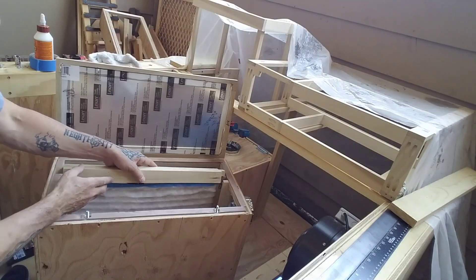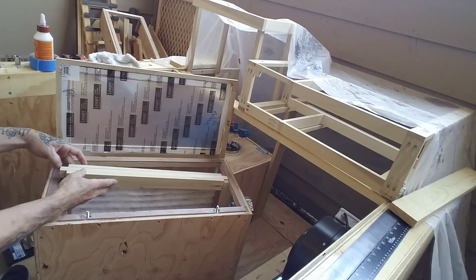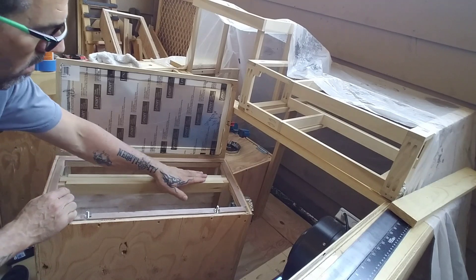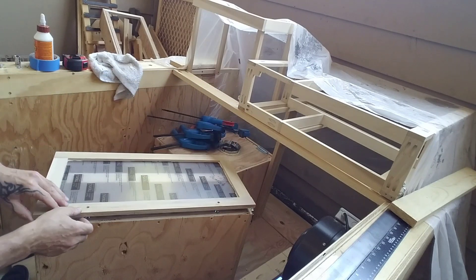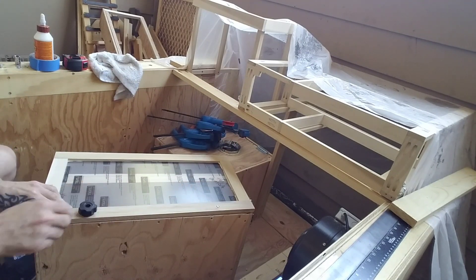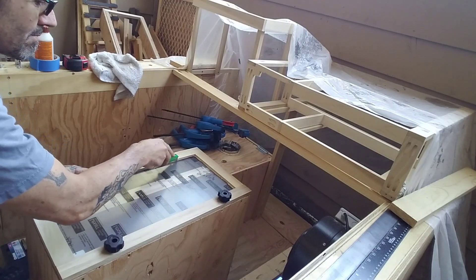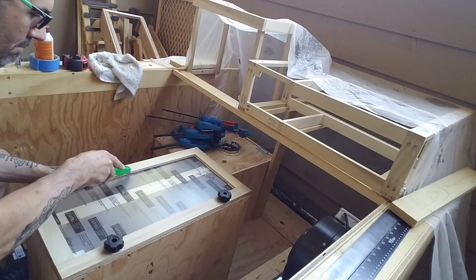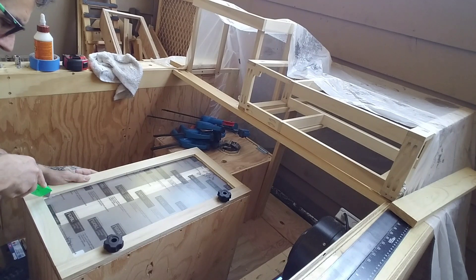Now it's time to reassemble everything to make sure everything fits nicely. I inserted the filter back in its track and slid the track clip in place to hold the filter. Then came my favorite part of the whole job — peeling off the protective film on the polycarbonate to reveal a nice clear window for the dust collection filter box.